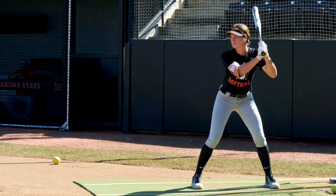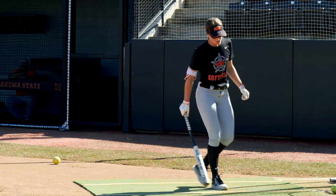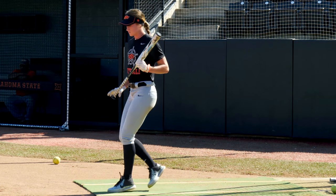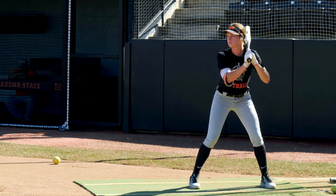Too much angle, Chels. Really good spin.